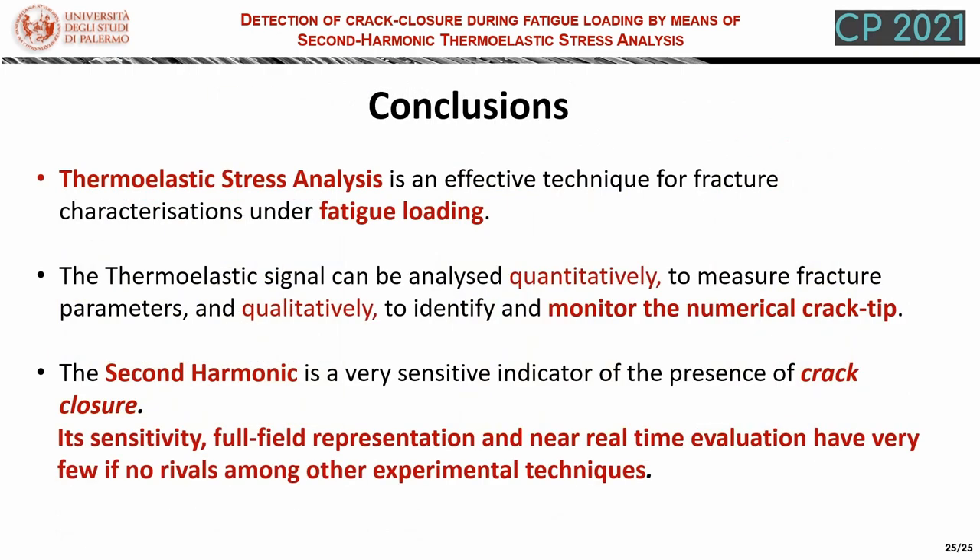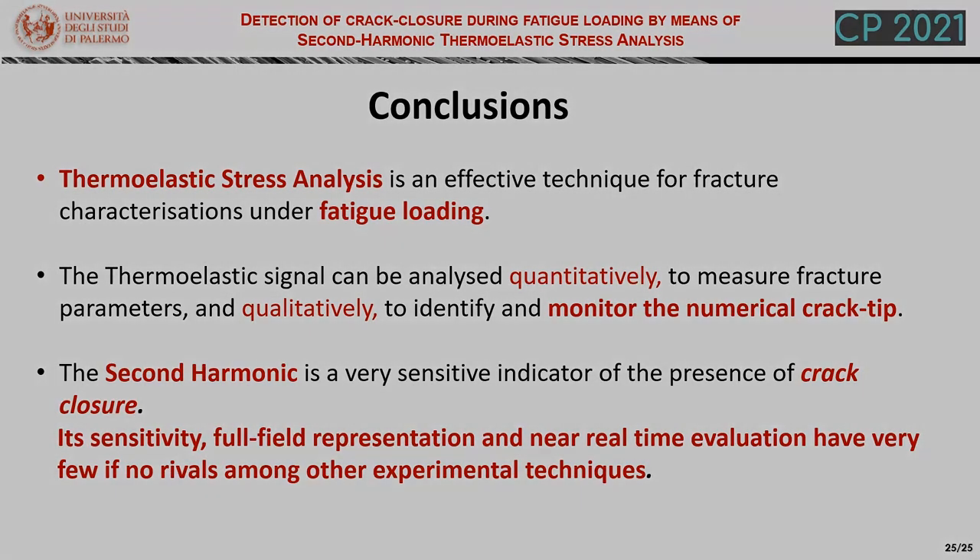In conclusion, we can say that thermoelastic stress analysis is an effective technique for fracture characterization under fatigue loading. The thermoelastic signal can be analyzed quantitatively to measure fracture parameters and qualitatively to identify and monitor the numerical crack tip. Finally, the work has demonstrated that the second harmonic is a very sensitive indicator of the presence of crack closure, and its sensitivity, representation ability, and near real-time evaluation have very few, if any, rivals among other experimental techniques. With this, we conclude our presentation and thank you very much for your attention.